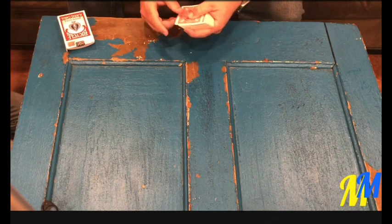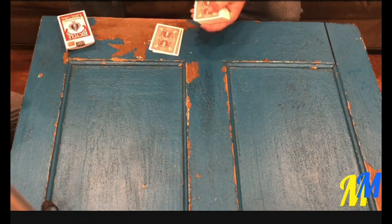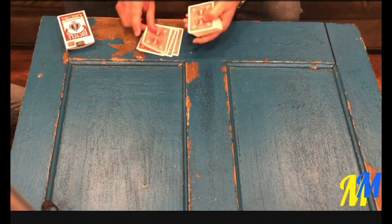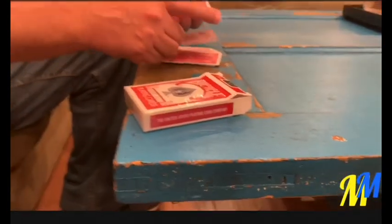So with that, I'm going to count down. 1, 2. You can come here, Chloe, if you want to see. 2, 3, 4, 5, 6, 7, 8, 9, 10, 11.